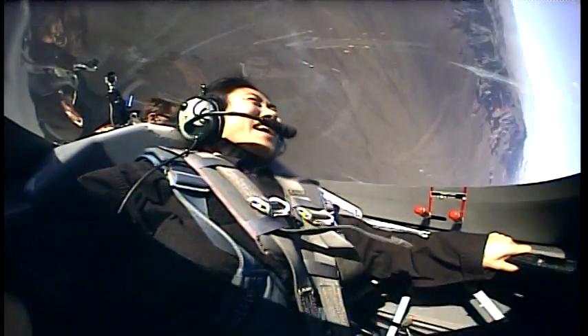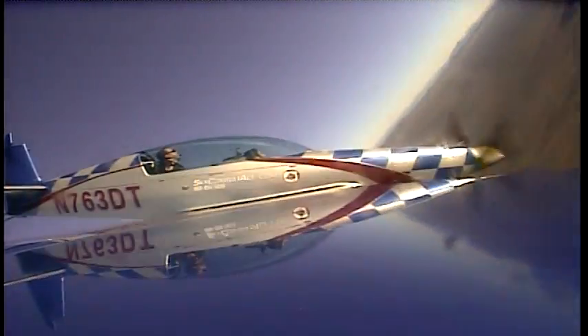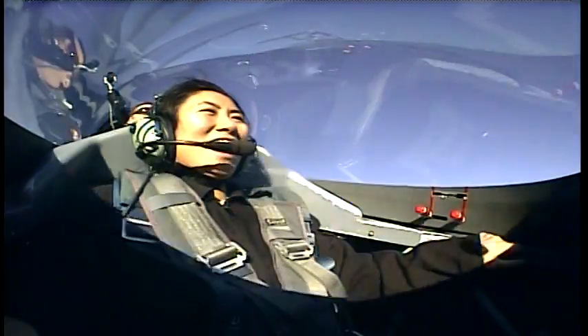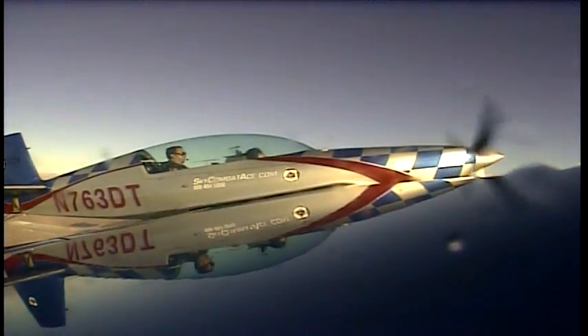And left to left. Alright, let's go up for a hammerhead! We're going to do a hammerhead!